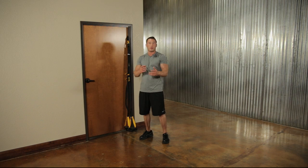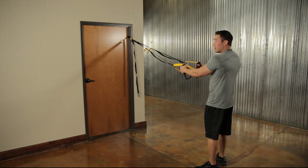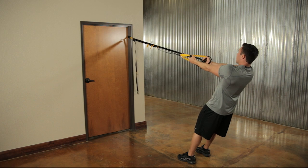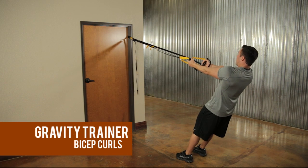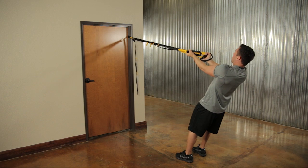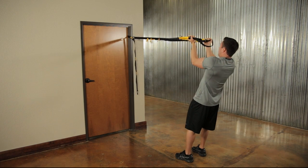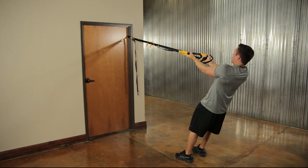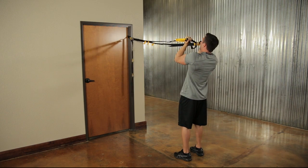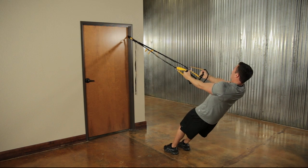Now we're moving to biceps — facing the door. Extend your arms out, take a couple steps forward, turn palms up, keep elbows nice and high — they won't move the whole time. Curl your body up flexing the bicep on the way up and controlled on the way down. Elbows stay high and close together. Go for about 12 to 15 repetitions. For more resistance, decrease the angle to the floor.